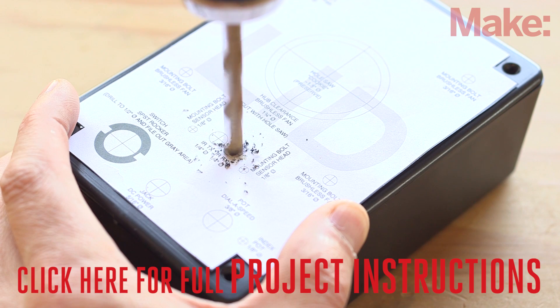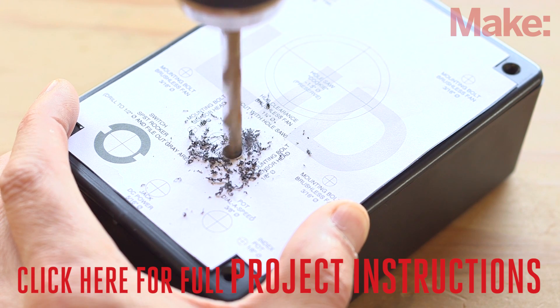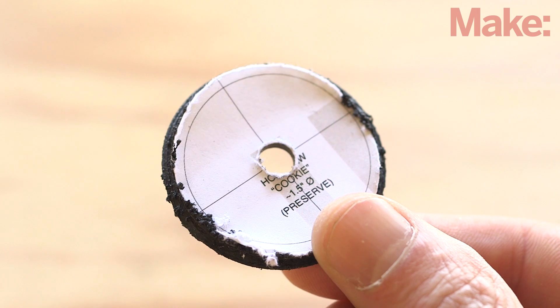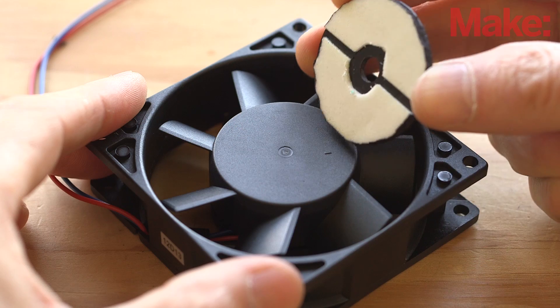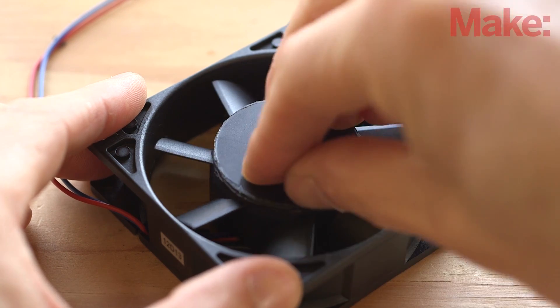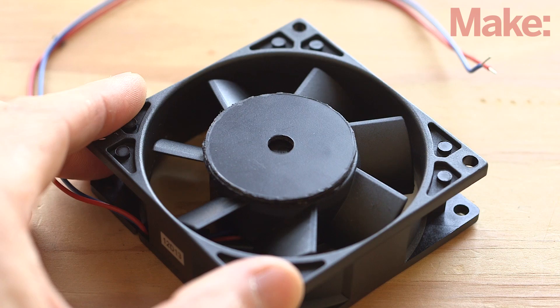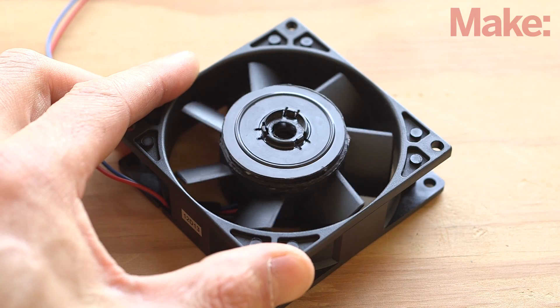Now we'll start preparing the enclosure. Start by visiting the project page and download the templates for the project enclosure. Glue the templates to the enclosure and drill all the necessary holes for all the components. You'll use the cutout from the large hole saw as a base for the tremolo disc — use some double-sided tape and affix it to the fan's hub, centered as best you can. Next, using the same hole saw, cut the center hub from an old CD case and attach it with some double-sided foam tape.